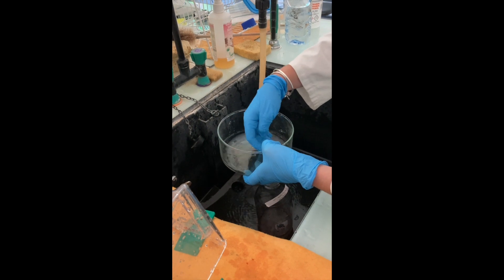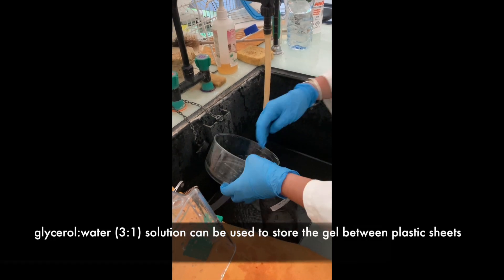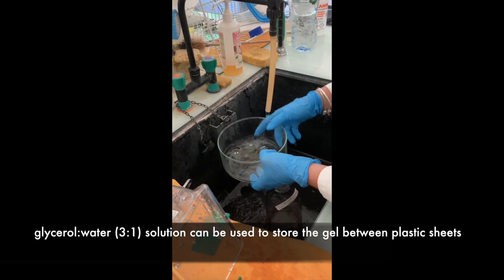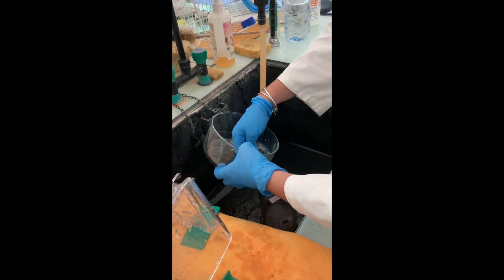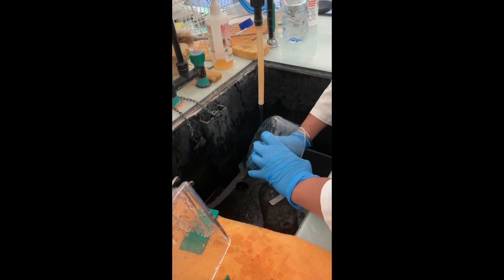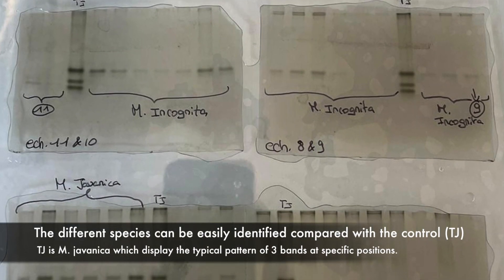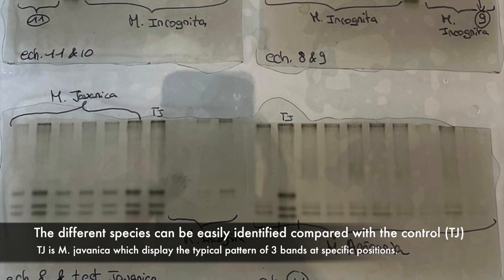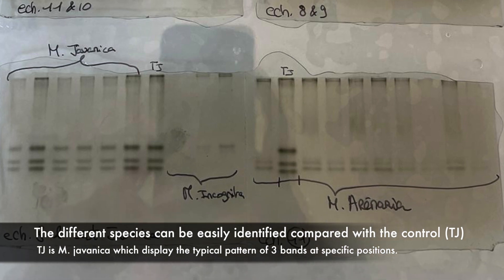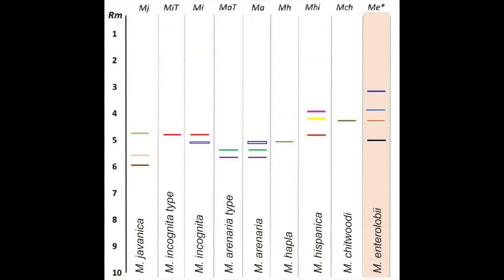A glycerol-water solution at a ratio of 3-to-1 can be used to store the gels between two plastic sheets. The different species can be identified by comparison with the control Javanica, shown as TJ on the picture. TJ is Meloidogyne javanica, which shows a typical 3-band profile at specific positions. Here is a representation of the expected profiles for the different species of Meloidogyne.